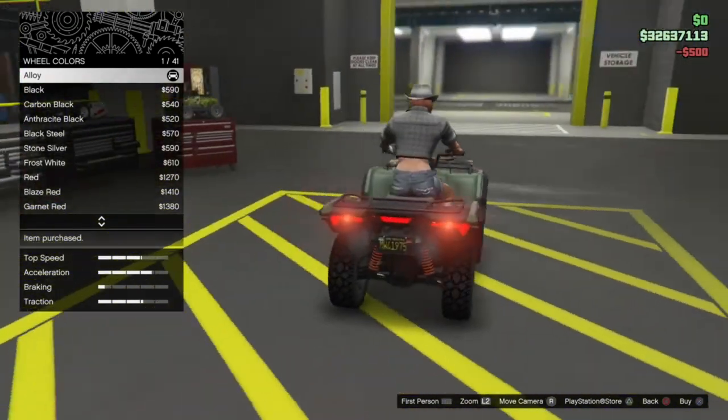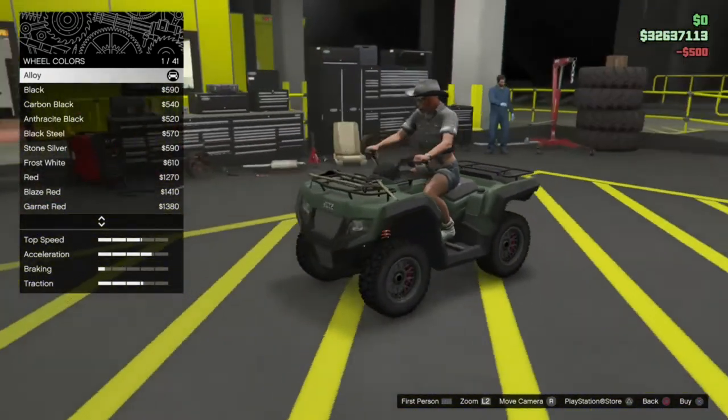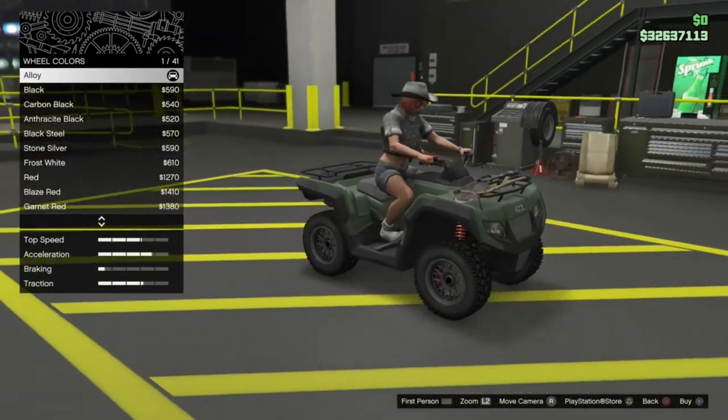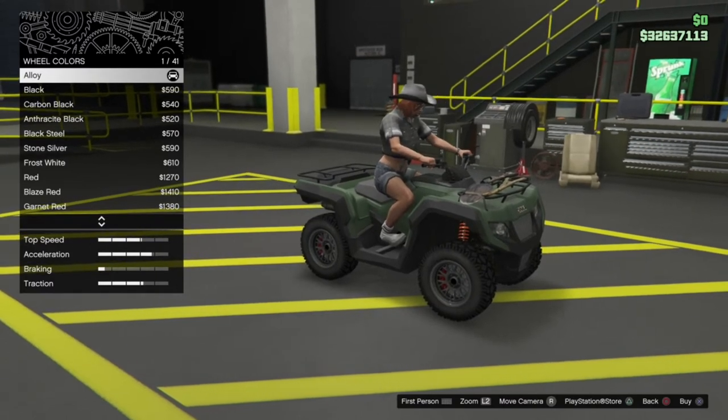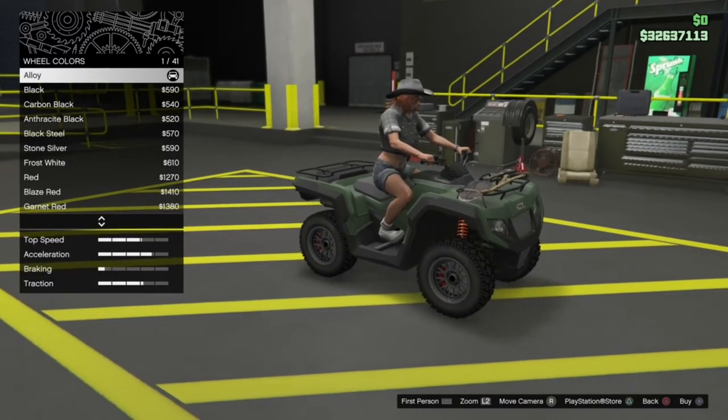That's the thing fully customised — just a few parts on there you can change, but at the end of the day it is a quad bike. Motorbikes and quad bikes don't usually have that many tuning parts. But let's take this thing out and see how it drives.